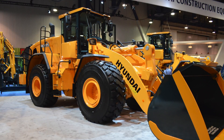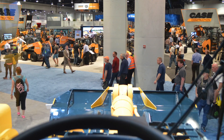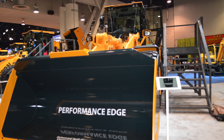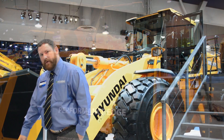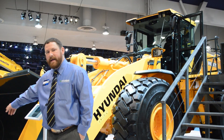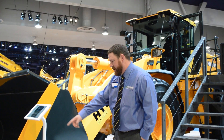It has a 6.3 yard bucket you'll see here. Here in the front we have some highlight points. These curved side plates help to add and retain material and improve our bucket fill factor. You'll also see that the leading front lip of the bucket is highlighted yellow — that's made out of Hard Ox 400, a high wear resistant steel. There's also additional wear plating here on the side of the bucket.